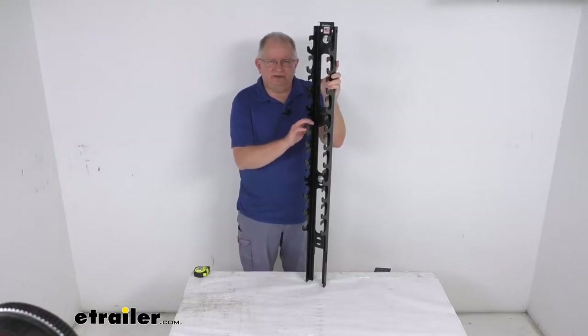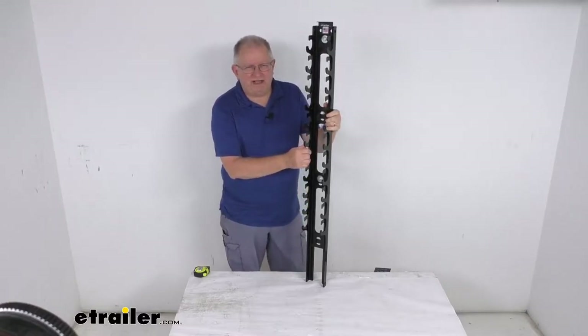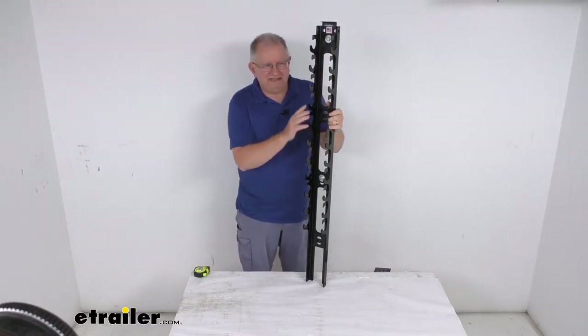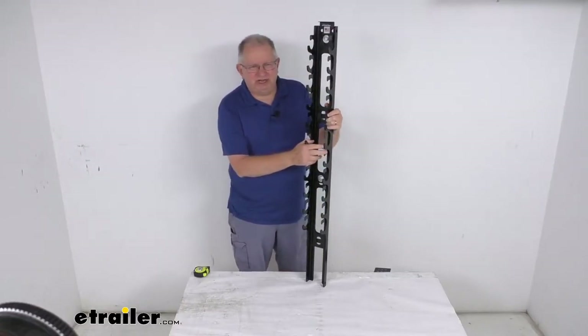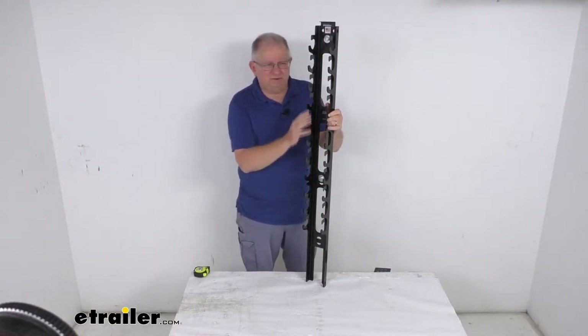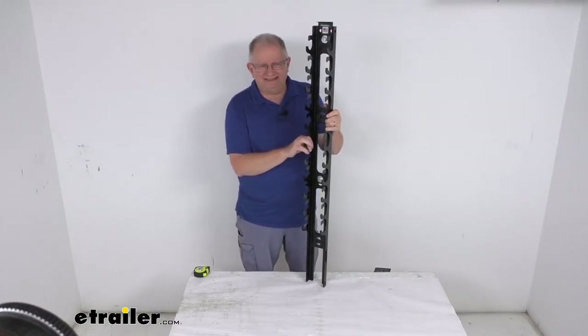Hello everybody, this is Jeff at eTrailer.com. Today we take a look at this Durabuilt steel storage rack for ratcheting chain binders. This one will hold 11 binders and this rack will secure your ratchet chain binders when they're not in use. As mentioned, it holds 11 of them and it will fit most ratcheting chain binder sizes.